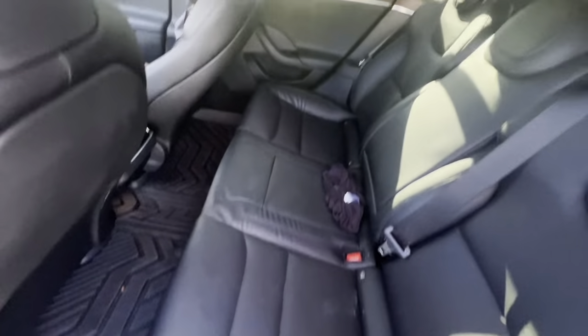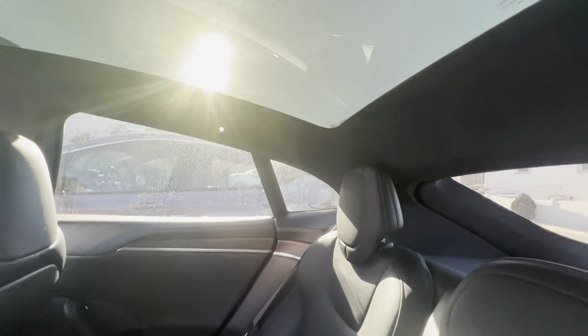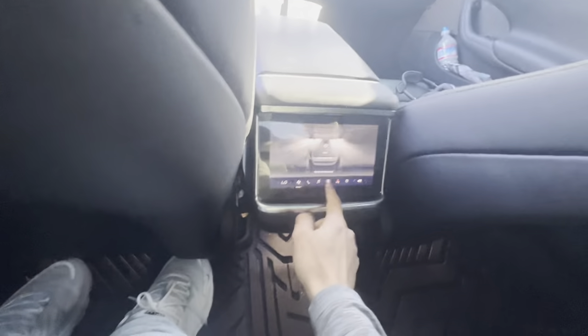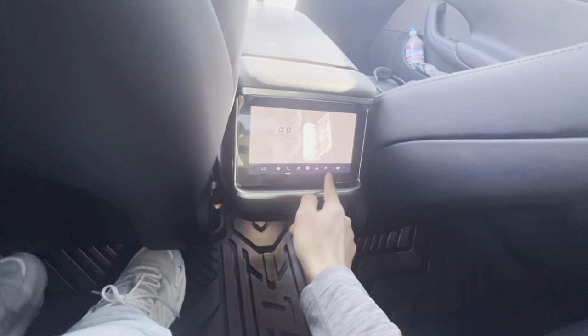Coming into the back — keep in mind the seat is fully reclined here and it is kind of tight. If you're interested in the Model S as a daily driver and have people sitting in back, it is a bit tight. The most back-seat room I've experienced was in the Cybertruck. There's a rear infotainment system back here which held up well — if you have kids they can watch whatever they want, which is pretty cool.